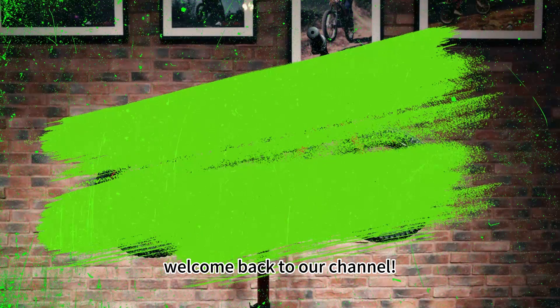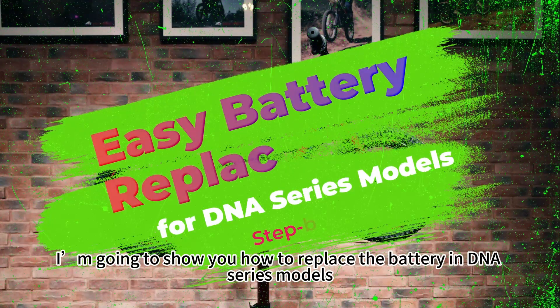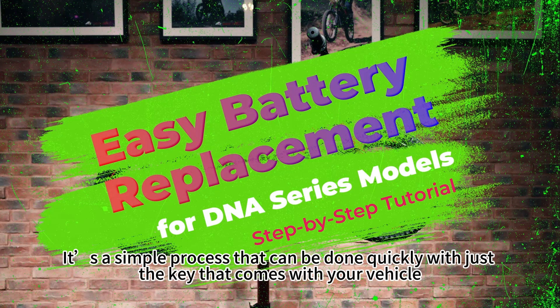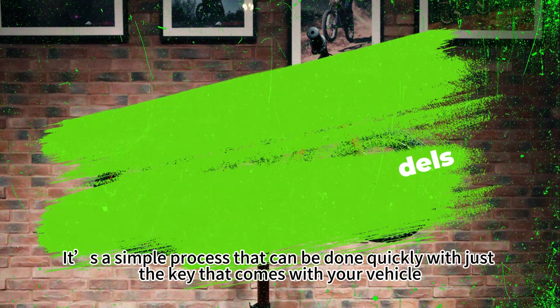Hi everyone, welcome back to our channel. Today I'm going to show you how to replace the battery in DNA series models. It's a simple process that can be done quickly with just the key that comes with your vehicle.